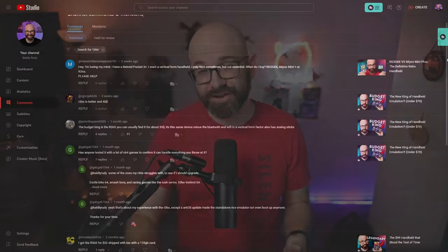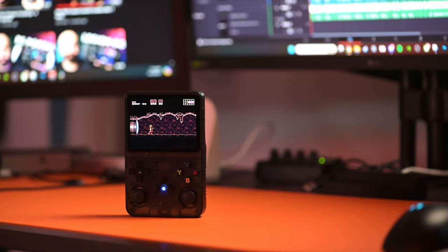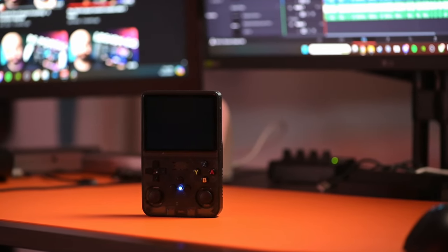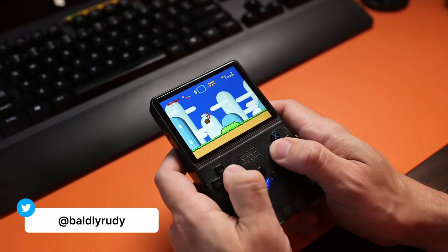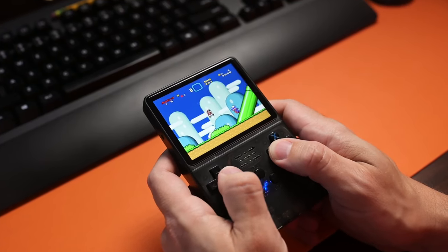Whenever I talk about a sub-$100 handheld, there is bound to be somebody in the comment section that talks about this guy, the R36S. I've had this handheld for quite some time, but I haven't had a chance to actually play games on it and test it out. Now that I've finally formed an opinion, I've got to say there are a lot of things working for this handheld, but there are definitely some things you should take into consideration if you're thinking about getting one.